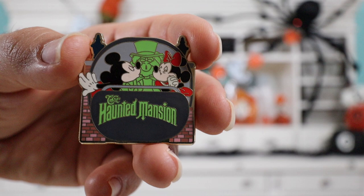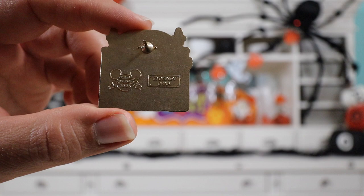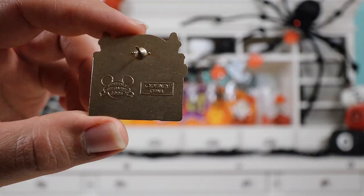On the back of the pin it has one pin post with two nubs. On the left-hand side it has the Disney pin trading logo — it says 2008. On the right-hand side it says Copyright Disney China. So this is an older pin from 2008 — it doesn't have the Mickey waffle pattern, just the flat gold background. Stacey and I collect Mickey and Minnie, especially when they're on different attractions. The Haunted Mansion is one of our favorite rides at Disney World — it's a relaxing, air-conditioned ride. I did try to see if it was glow-in-the-dark, but it wasn't — kind of a bummer. Overall though, I think it's an awesome pin.